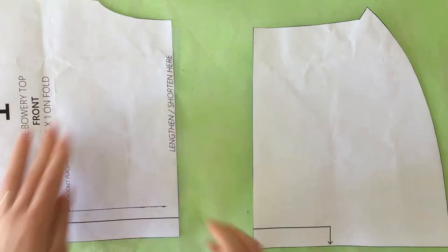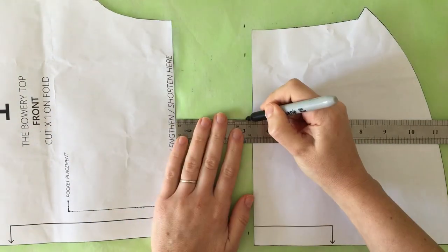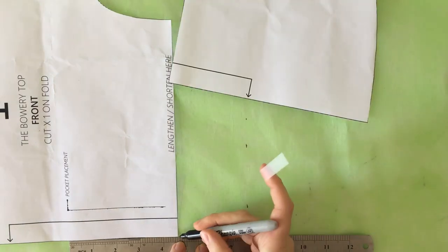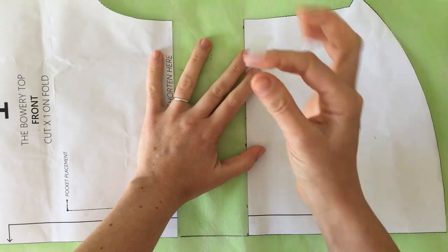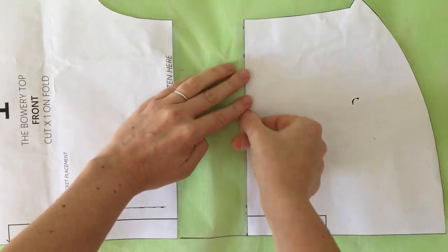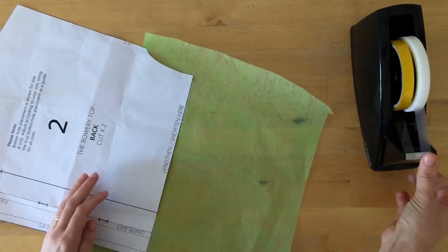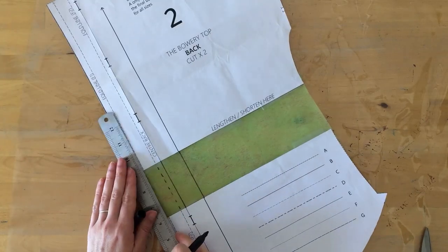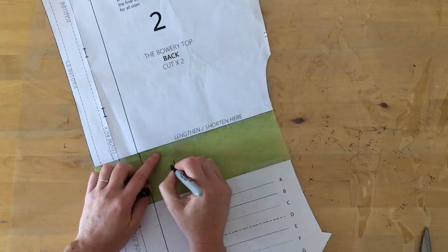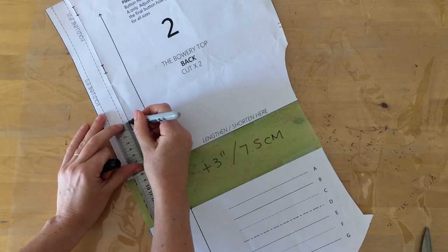If you wish to lengthen it, cut the lengthen and shorten line, measure the amount you want to lengthen it by, extend the fold line, and then line up the bottom piece. I will be doing the same with the back pattern piece and also transferring all of the lines and markings and adjusting my buttonhole placement.